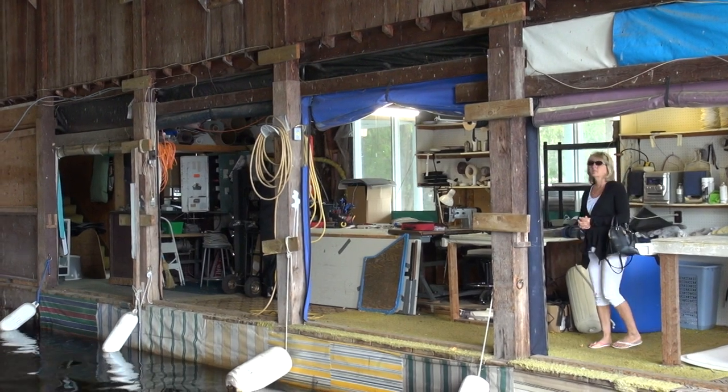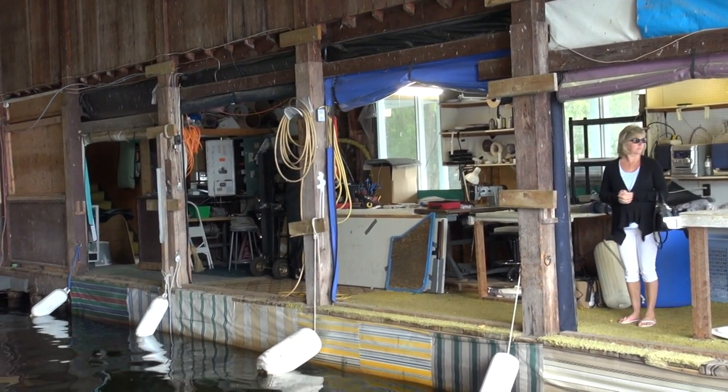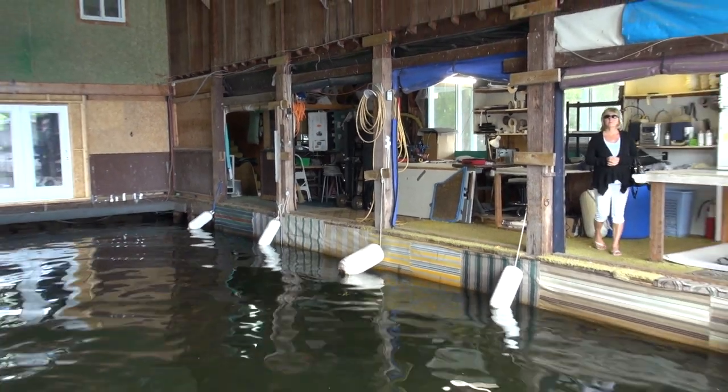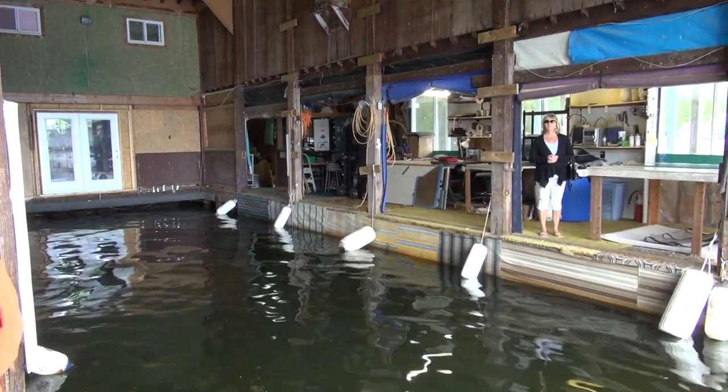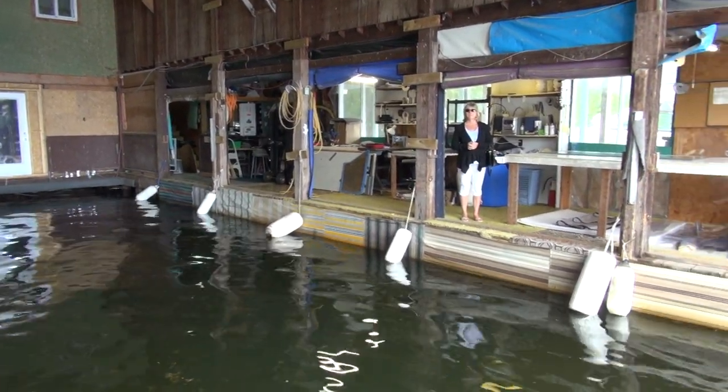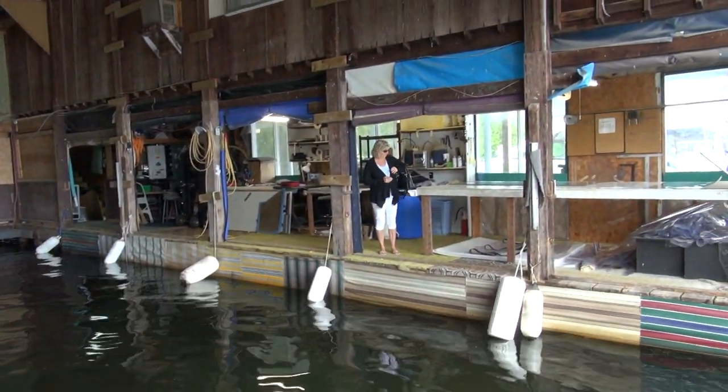It doesn't matter for us — unlike a lot of our competitors who are working outside. It can rain, it can snow, it can do anything outside. We drop the door and we're in our own little cocoon here. And that's one of the things that enables us to get a boat in and out so quickly.